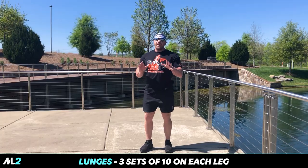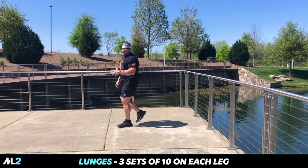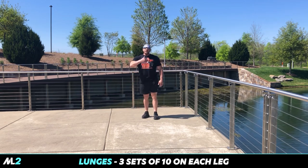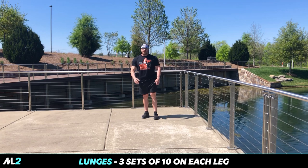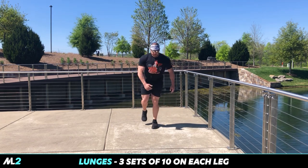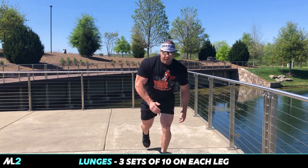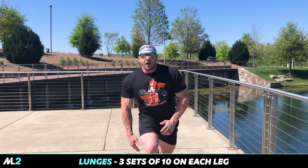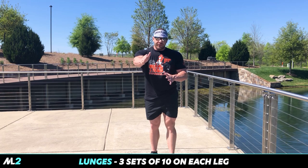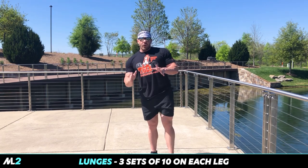No weights involved — we're just going to do lunges. We're going to do 10 each leg, that's 20 total steps, for three sets. Come down, up. If you want, go opposite arm, opposite leg. Three sets, 20 total reps — 10 each leg. And that's your workout.